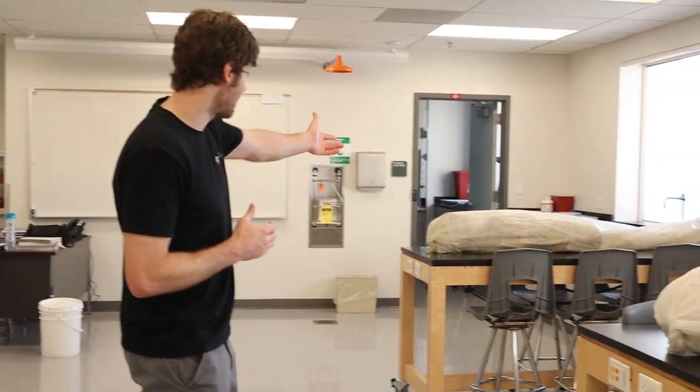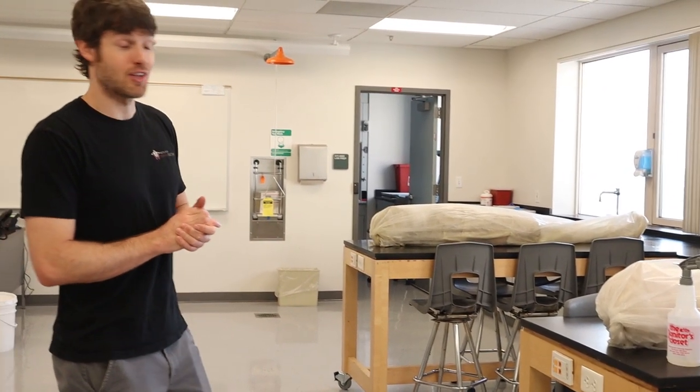We can keep those bodies for upwards of 10 years. For example, the body back there we've had for six or seven years — so that body has already educated a whole bunch of students. It's a really cool thing that we're able to do, and we have a lot of respect for people who donate.